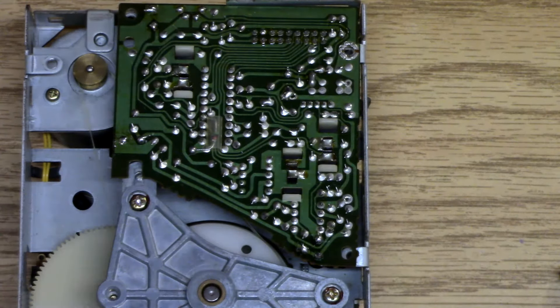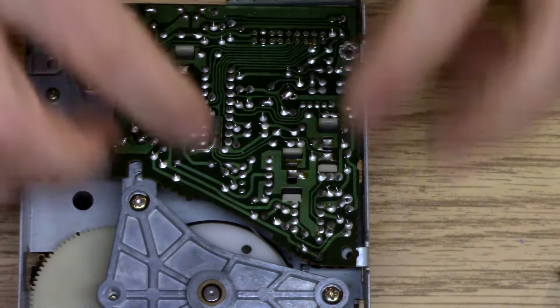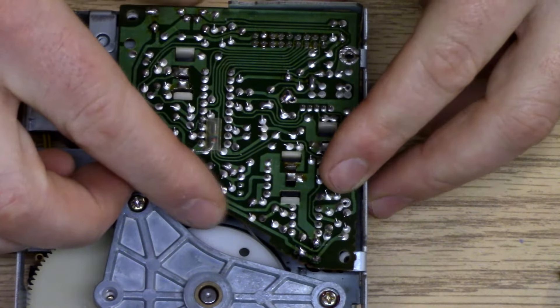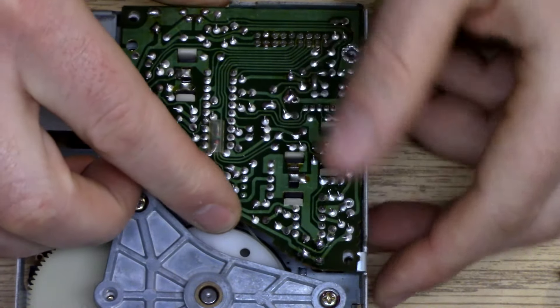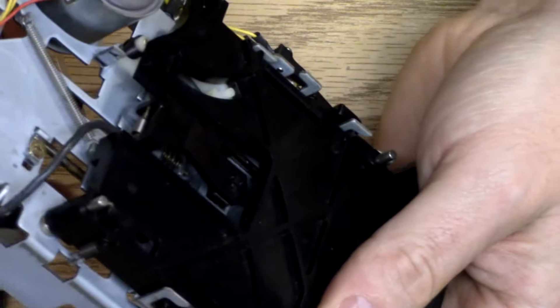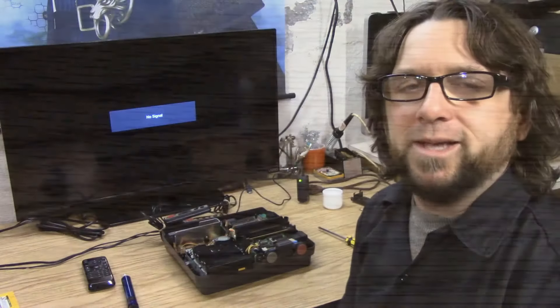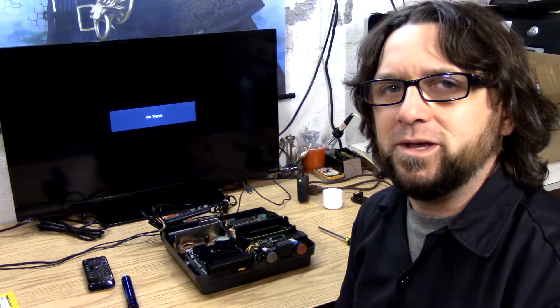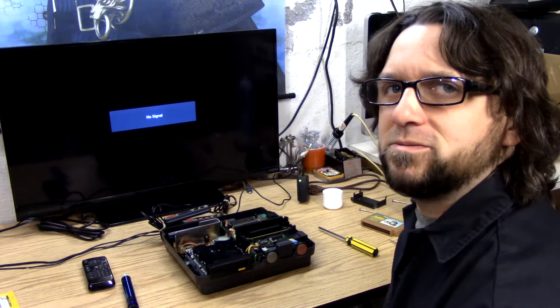I replaced all the caps on that little board here. Everything else looks good — I don't see any broken traces or anything. Okay, so I took a break; it's the next day. There are a few issues I still need to address with this Famicom.